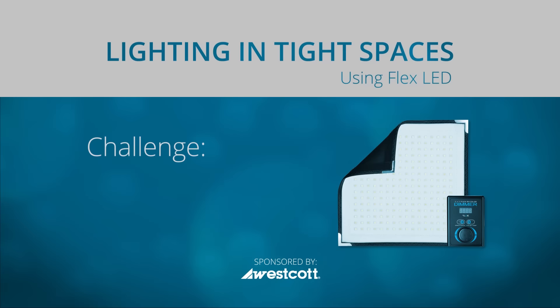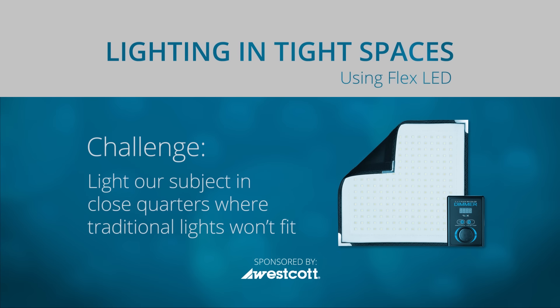Lighting a scene can take a lot of gear and take up a lot of space, especially when there isn't much room to begin with. Hey everybody, Marcus here, and today we're going to be talking about lighting in tight spaces using the Westcott Flex LED. Here's the challenge we're facing today: lighting our subject in close quarters where we don't have enough room for traditional lighting.